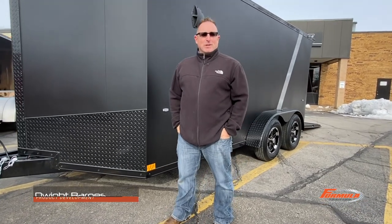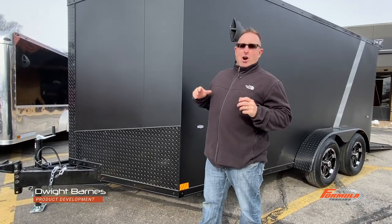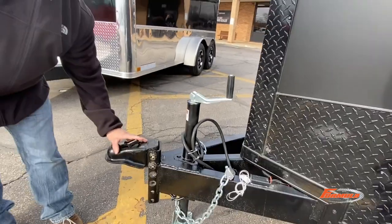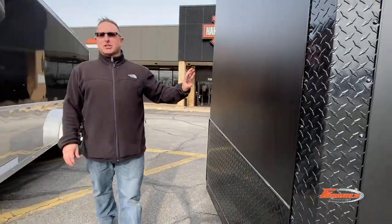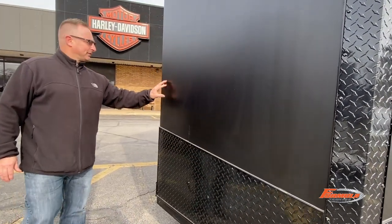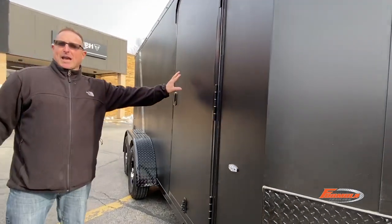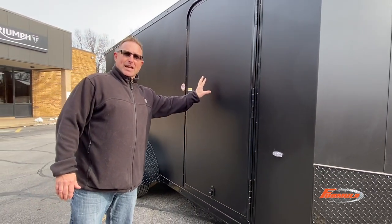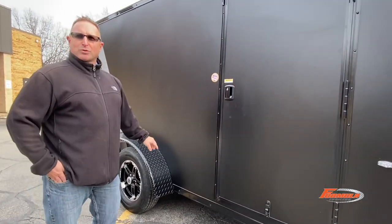Hey guys, it's Dwight with Formula Trailers and today we're introducing brand new into the market our Apex motorcycle trailer. First one is a flat top slant wedge with slanted stone guard. The two and five-sixteenths adjustable coupler. Blackout is actually standard on this model. On the outside you're going to see matte black with a silver divider, but you have 12 different color choices — matte black is the standard color, and then any divider strip that you want as well.